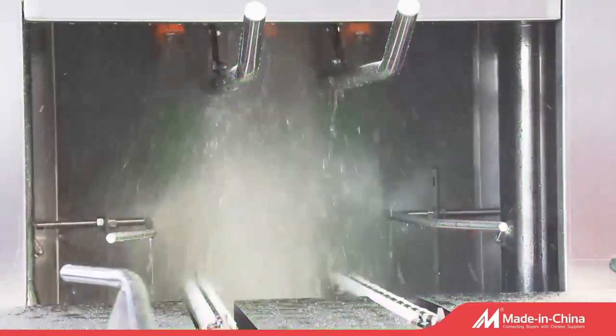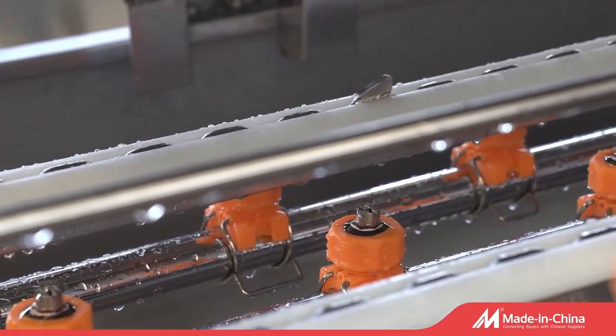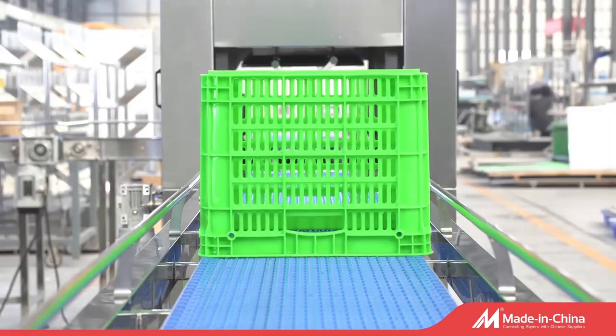Using scroll-type high-pressure fans, excess moisture on the surface of the crates can be effectively removed. Welcome to contact us for more details.